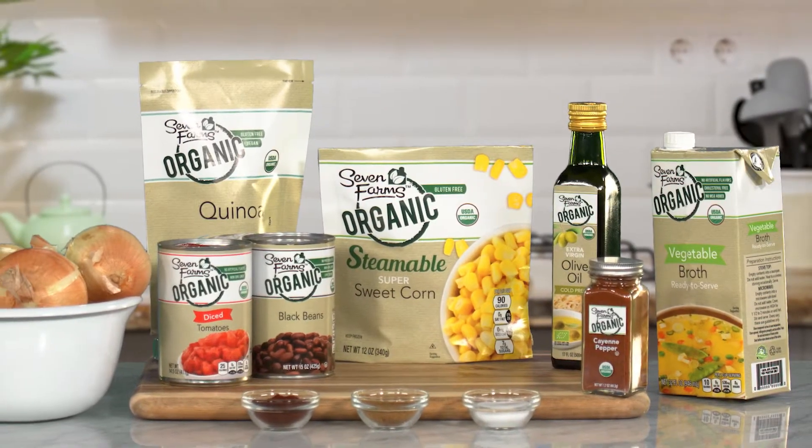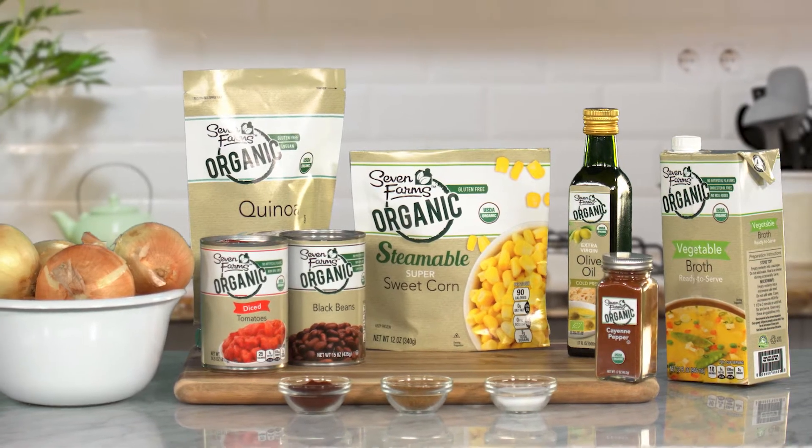Looking for a flavorful, gluten-free dish that's also packed with nutrition? This Seven Farms black bean and corn quinoa is seasoned with Southwestern spices and it has delicious Seven Farms organic vegetables. And like many Seven Farms products, the ingredients are vegan. Here are the ingredients.